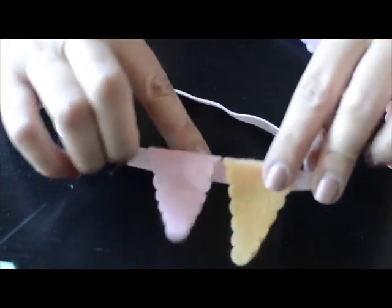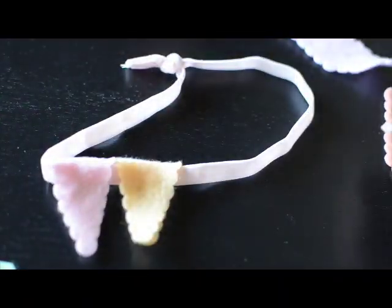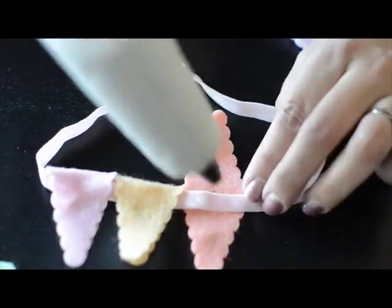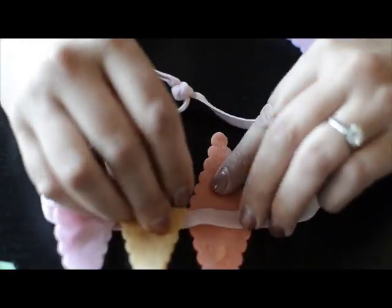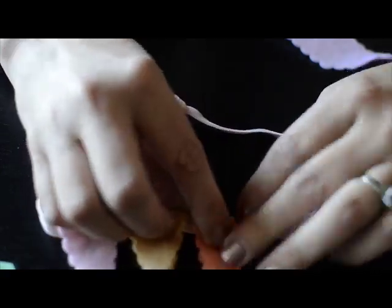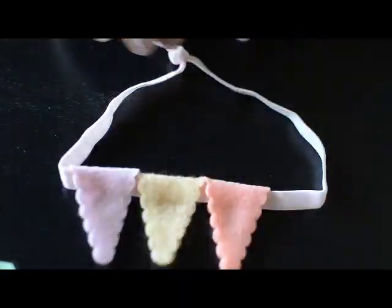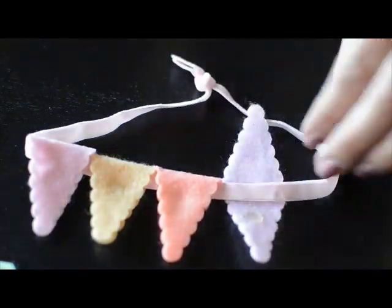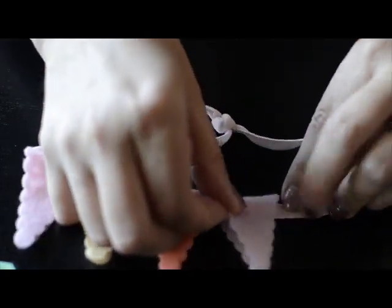You'll do the same thing with the next pink one and the orange one. Make sure not to get glue on the band itself, because that's what makes the triangles slide closer together or farther apart.